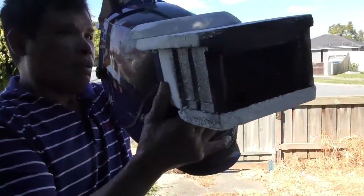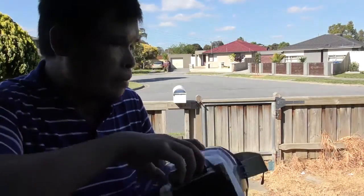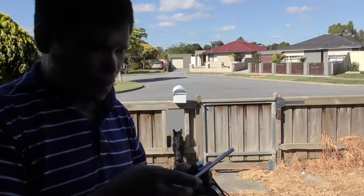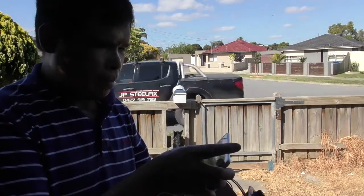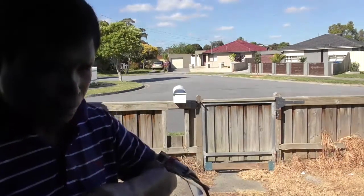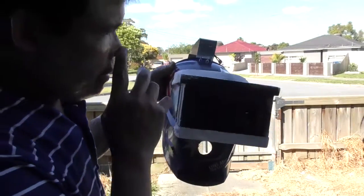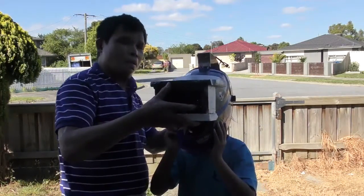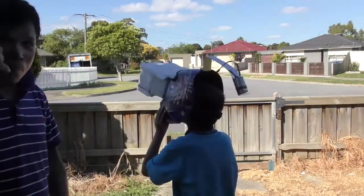I better turn it on first. Hang on. Wait. Go on, turn it on. Play. Yep, it's playing now. Okay boy, let's have a look. Let's see what you think about it. Can you see? Yeah. Can you see it clear? Yes. Well you can see clear but I can't, because I need... It's so cool! To make a fine adjustment.